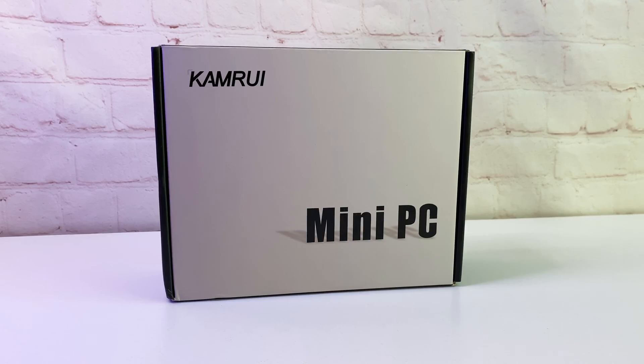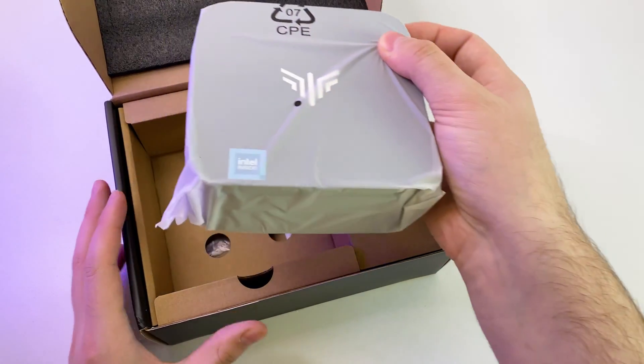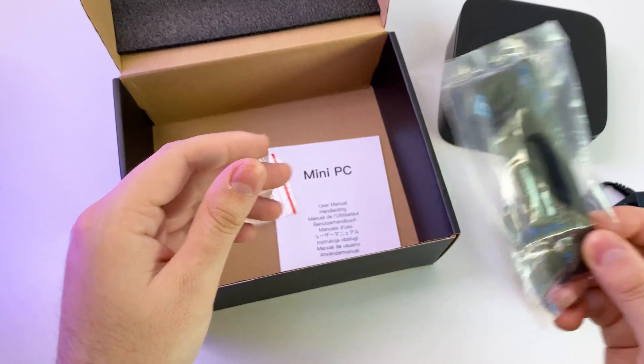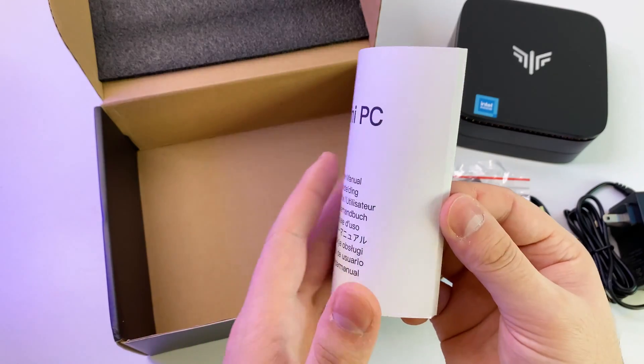The PC arrived in just one day in this box. Inside we have the PC itself, which looks pretty good, along with an HDMI cable, power adapter, mount bracket, screws, and instruction manual.